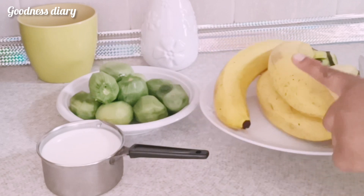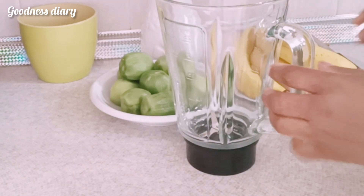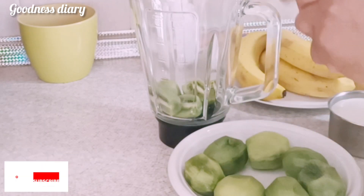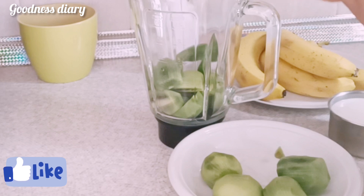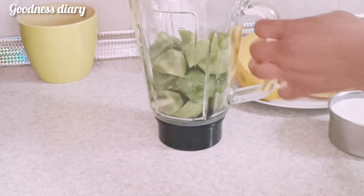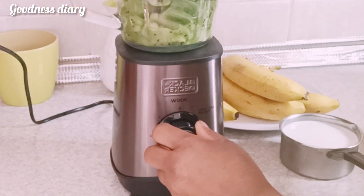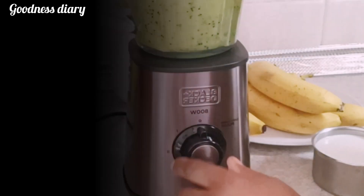This is kiwi, already washed and peeled, and this is banana, already washed — I'm going to peel it. I'll start with the kiwi and transfer it into my blender, cut it into two. I'll blend the kiwi first before adding the banana.